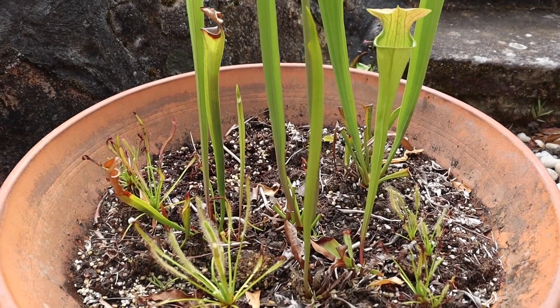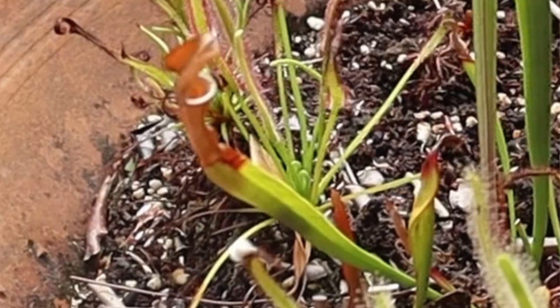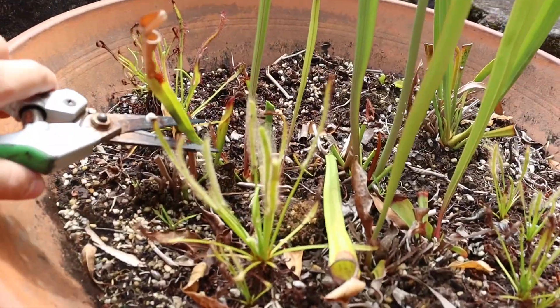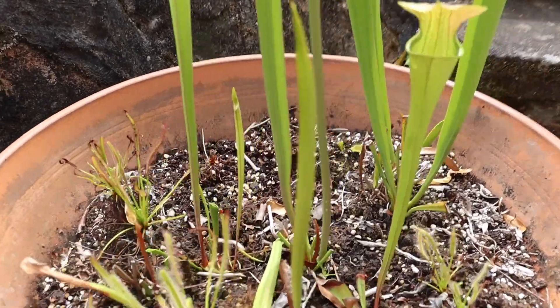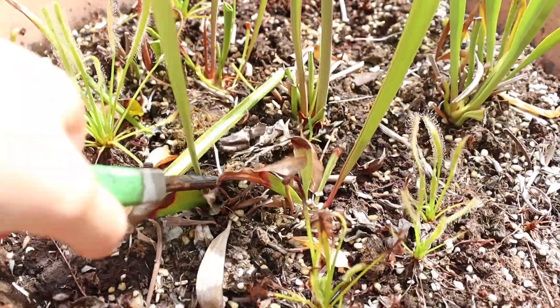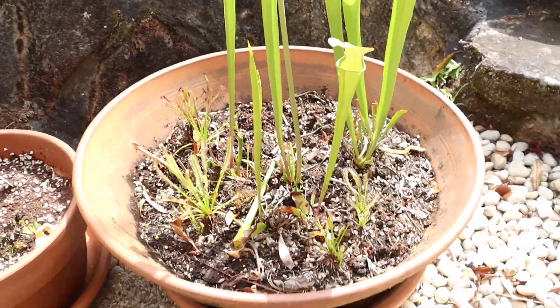This one's going to be the easiest one yet because I only have about two pitchers to cut off. So I can just do those right now - one handed. There's one. And here's the other. And I'll also take off any of this weird non-carnivorous leaf that's sort of died off as well, and around my Oreophylla. So that's the second bog done.